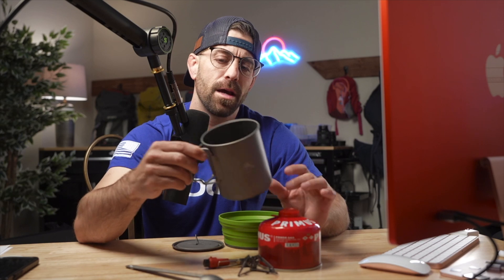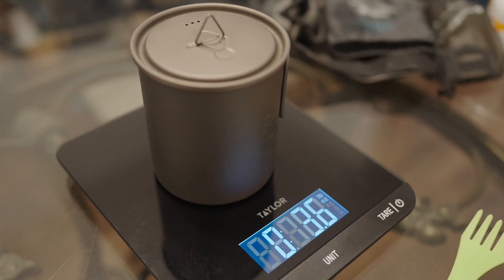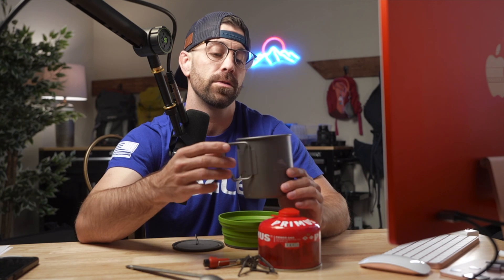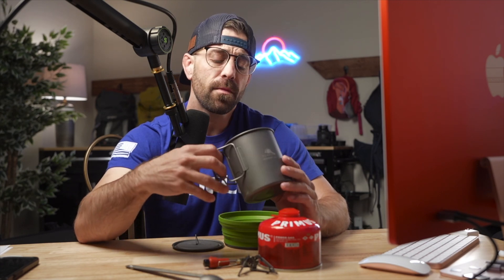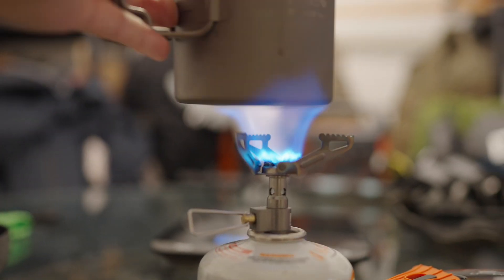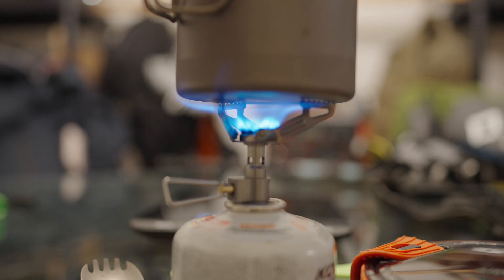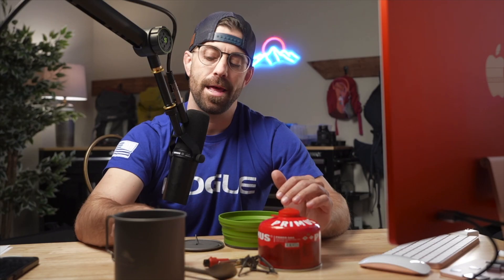That brings me to my next item, which is my Toaks titanium cup. I love this cup — this thing's pretty much the industry standard. I see most of the folks who are doing product reviews use this Toaks cup. You can heat up food, heat up water for food pouches, do top ramen and make coffee. So I would use this to heat up my food with my titanium spoon.